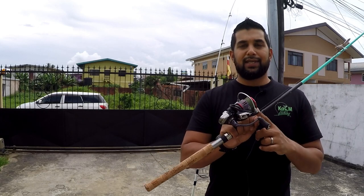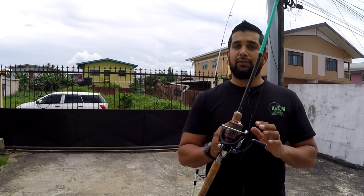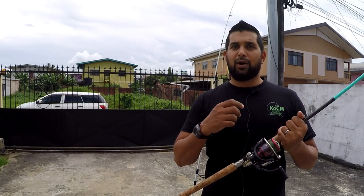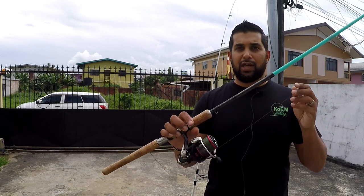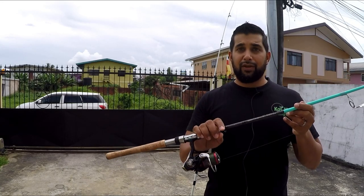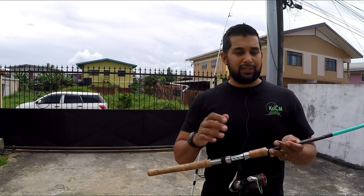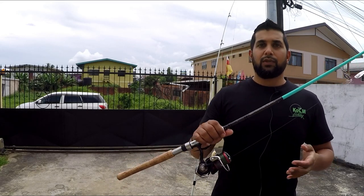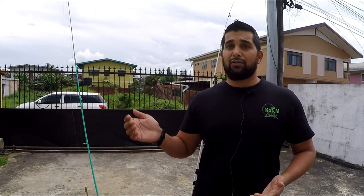I've now moved up to the Daiwa Fuego LT 2,500 size — going from a 4,000 down to a 2,500. As you get more into fishing you can go down in reel size for more fight and more action. This is loaded with 10-pound braid and paired with my new favorite rod, the Tsunami Carbon Shield 2, seven-foot medium heavy — super light, you can cast it forever. I've upped the game a bit but you don't have to start off like that. Buy what you can afford and keep upgrading.